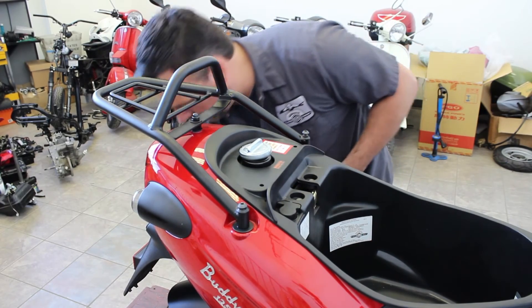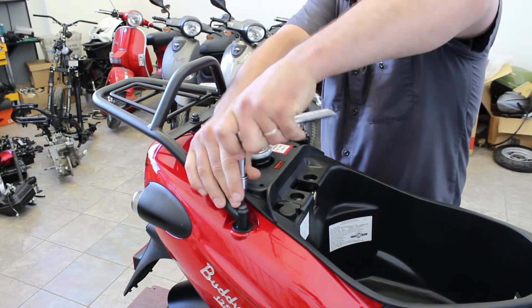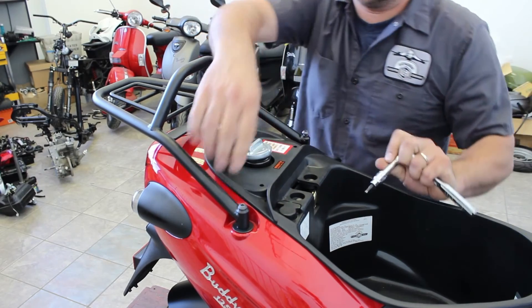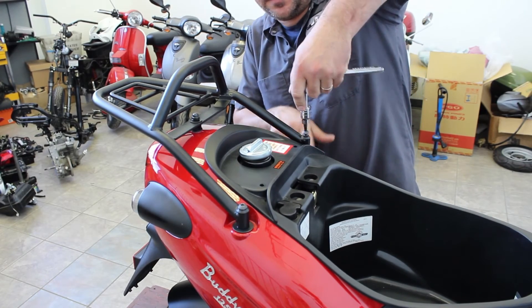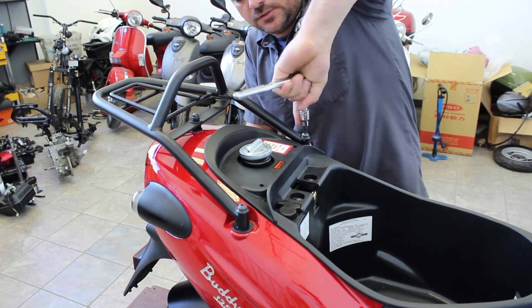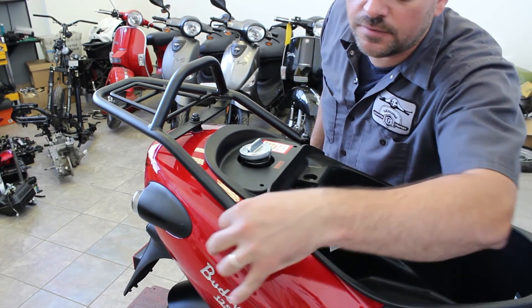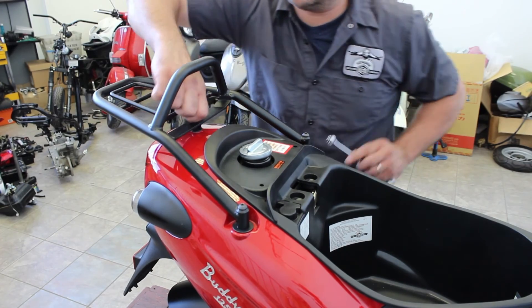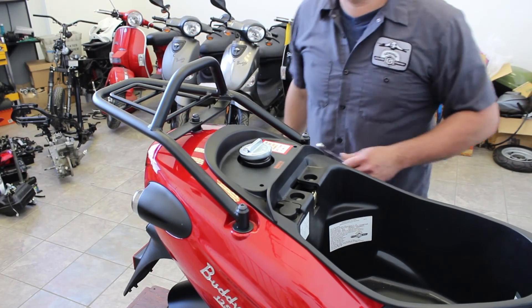We're going to grab our ratchet and the 5mm Allen key and tighten these up. They only need about 10 to 12 foot-pounds of pressure — basically tighten it enough to collapse the lock washer and you'll be good. You don't want to tighten too much because you may strip the frame. As you can see, it's all the way down, there are no gaps, nothing open. The body washer fills all the gaps really nicely. On this last one, we're going to tighten it hand tight, take our wrench, and give it a couple of turns. There we go — we're all set. You now have a rack!